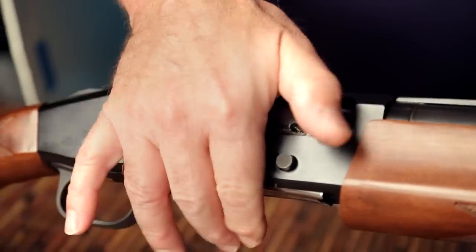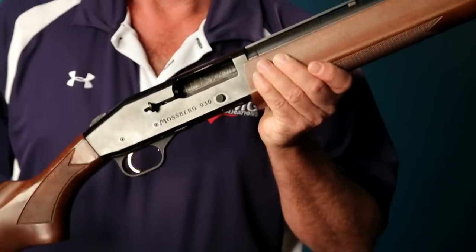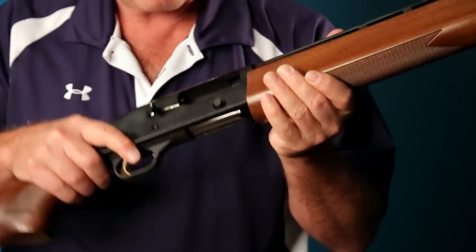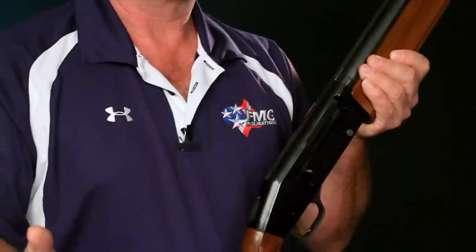Let's just say that when you pulled the bolt handle back, a loaded round ejected. That's a good indication that there may be more in the gun. So use extra caution. Muzzle pointed in a safe direction, finger outside of the trigger. Look inside of the action. If you see more shells in the magazine, depending on the type of semi-auto shotgun, there are different ways to manipulate it to unload the rest of the gun.